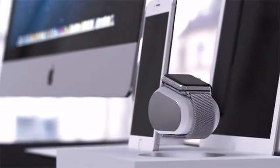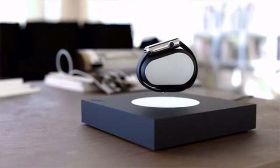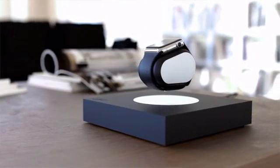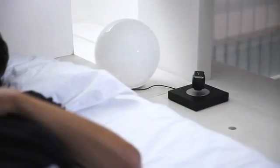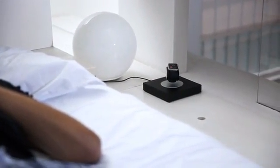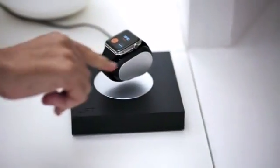LIFT is the perfect addition to any home. It can sit by your desk, on a coffee table, or anywhere you choose. Display notifications from across the room, and even interact with them while it charges.